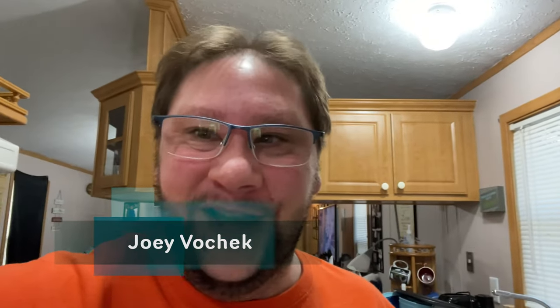Hello everybody and welcome back to another video of the Vocek Experience, where idiots are still always us — always me. I'm always gonna be the idiot, so you have a lot of idiot stuff to look forward to.